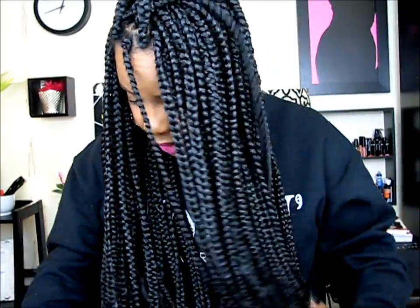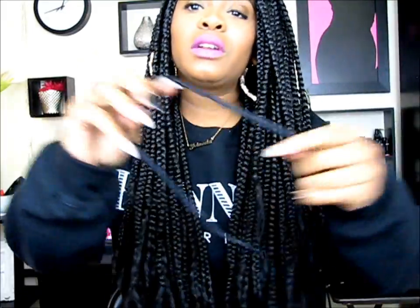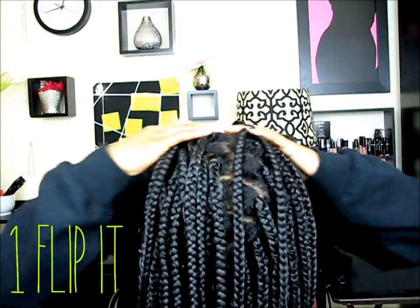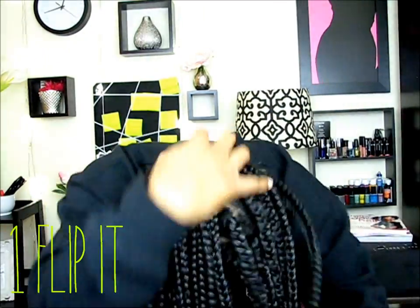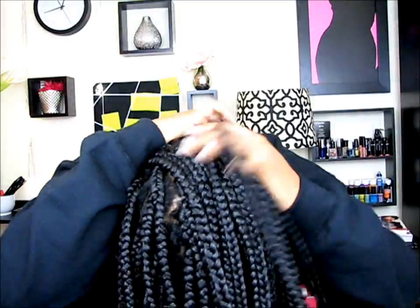Once you have your braids done, this is another style you can do. All you're gonna need is a really big goodie hairband. What you're gonna do is flip your braids over — you'll have to flip over too because it's a lot of braids. So I'm flipping all of this forward, bringing all the braids forward, and then you're gonna get your hairband.